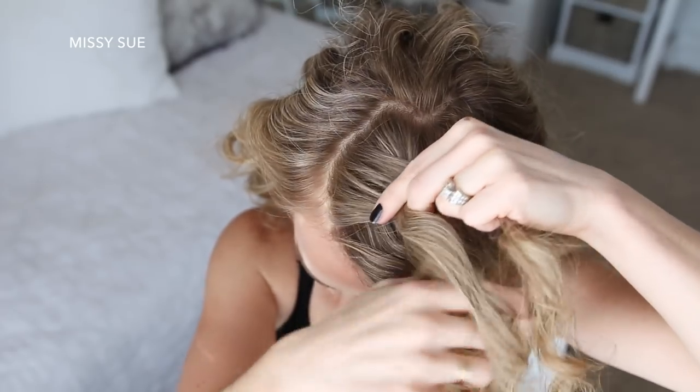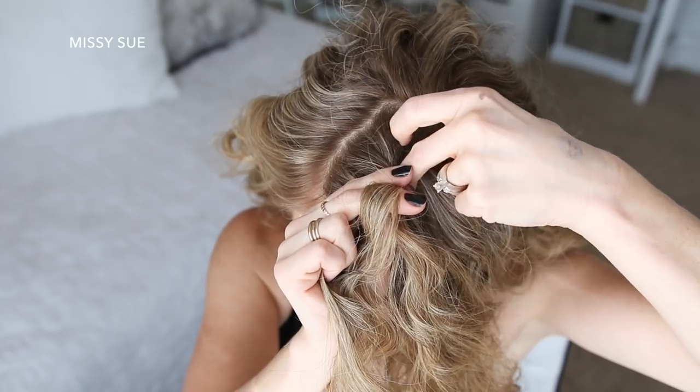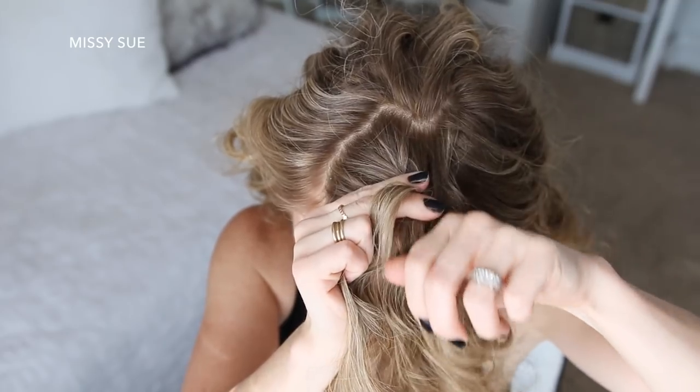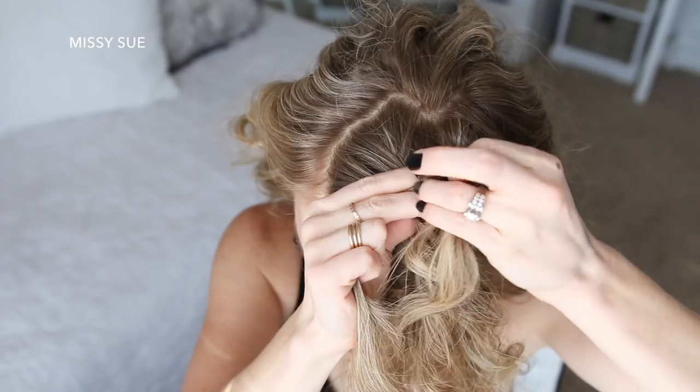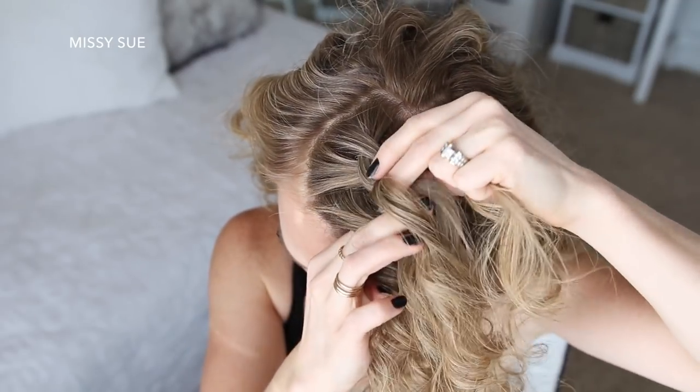Now I'm going to cross the right strand under the middle, pick up a new section, and cross it under and into the middle strand. Then I'm crossing the left strand under the middle, picking up a new section of hair, and crossing it under and into the middle strand as well.